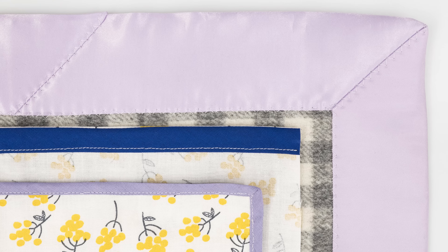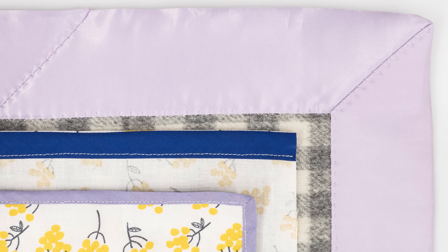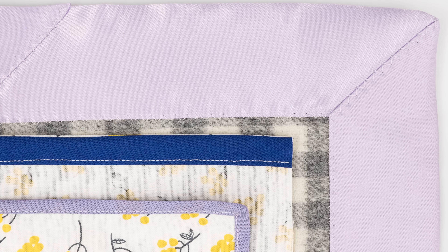Hi and welcome to Professor Pincushion. My name is Tova. Today I'm going to be talking about bias tape. Bias tape can be purchased pre-made or you can make your own. It's mainly used to finish raw edges of your garments like necklines, armholes, or hems, or can be used on the edges of craft projects like pot holders or blankets. We're going to go over a few of the different types and how to use them.